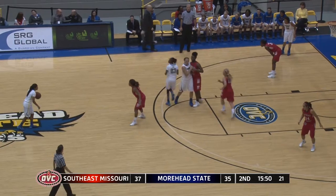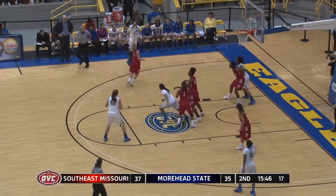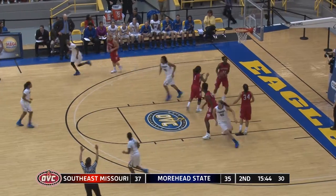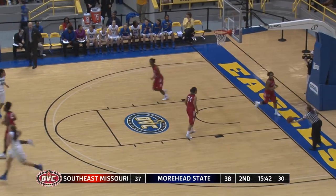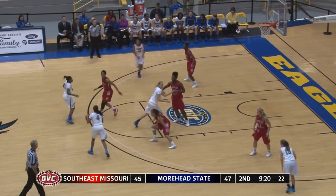37-35, Southeast Missouri State on top. Jones drives, kicks it left side. Parker launches a 3-pointer and it's good. Therese Parker with her third three of the game. SEMO within two.